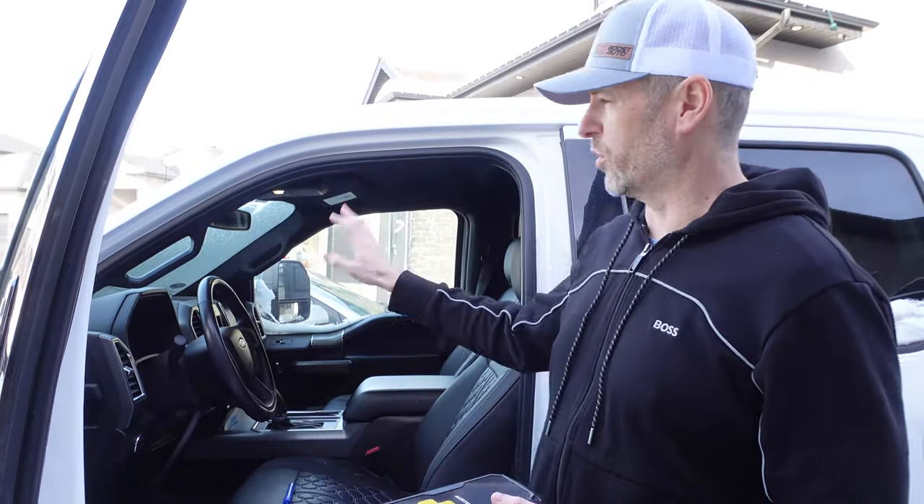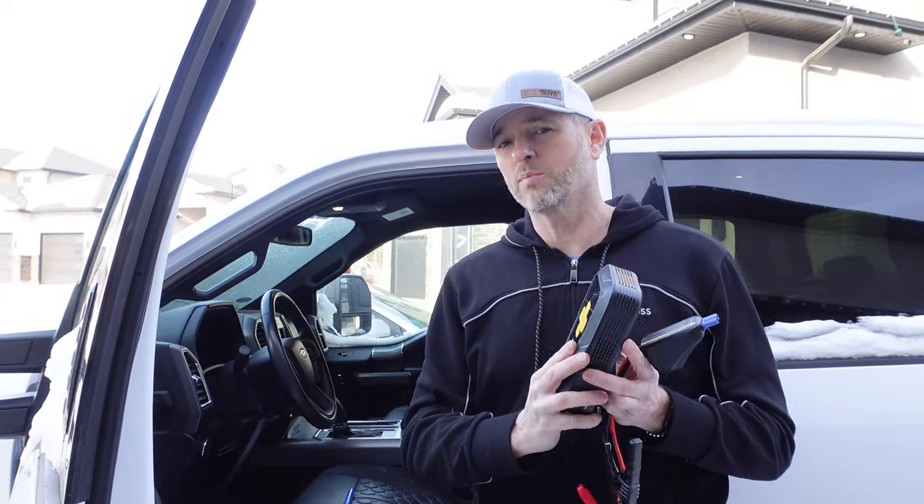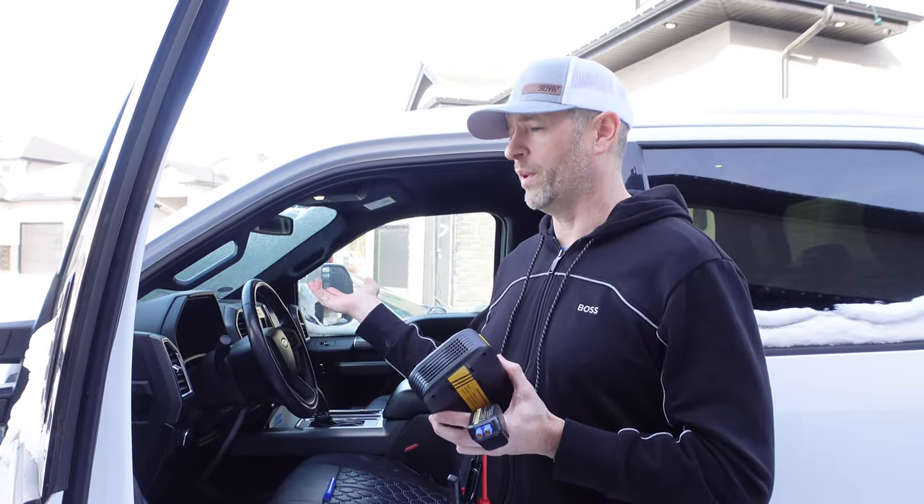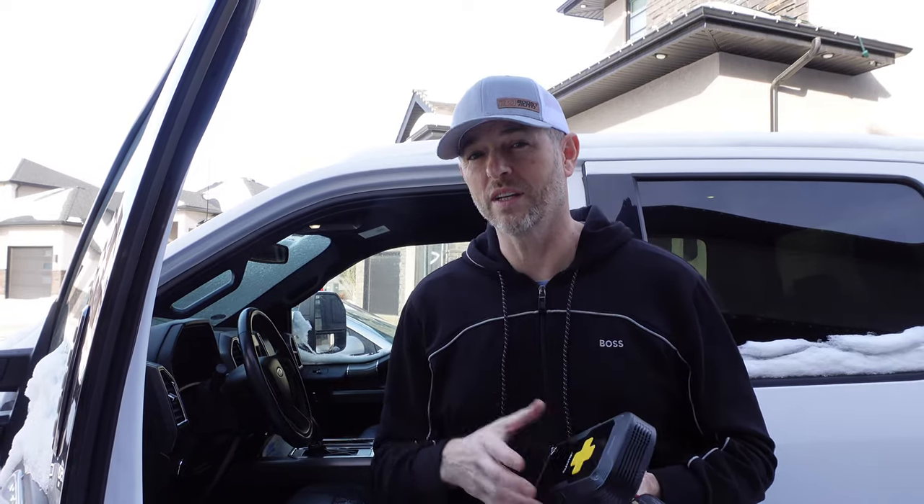Now let's put this to use and do our first demonstration — we're going to try jump-starting. We're outside and it's wintertime. I've got a work truck behind me that hasn't been started in over a month. It's a V8 engine. This device is supposed to work on pretty much all gas-powered vehicles using a 12-volt battery system, and even some light diesel trucks. It's not made for heavy equipment.